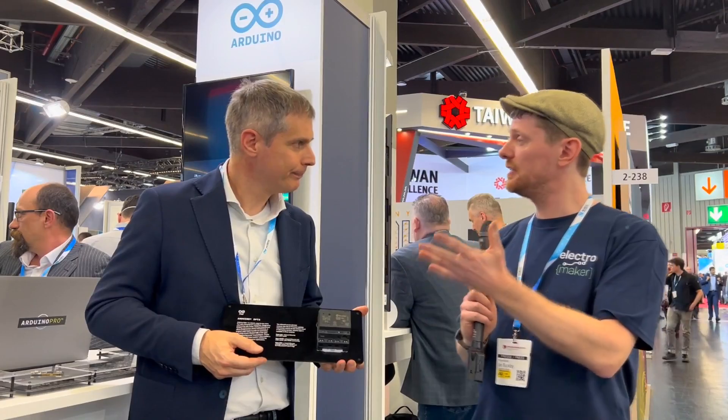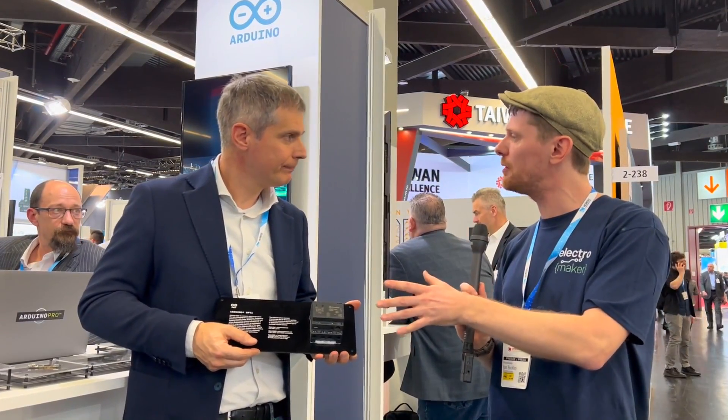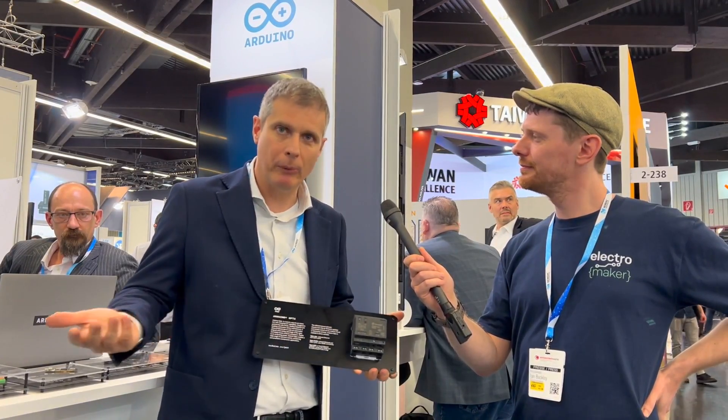The Opta is available now — people can go to Arduino and buy it today. If you want to find out more, go to the website, check the Pro page, and you can see Discover Opta and everything you need. You can also contact us and we will be more than happy to support you through your project.